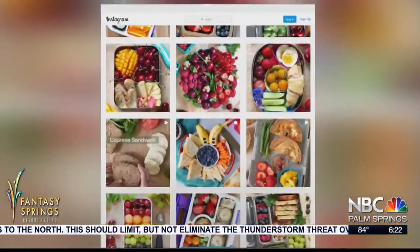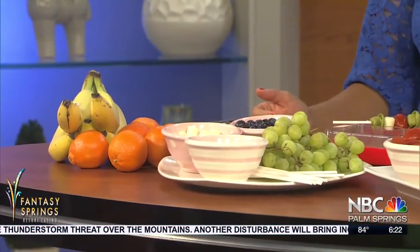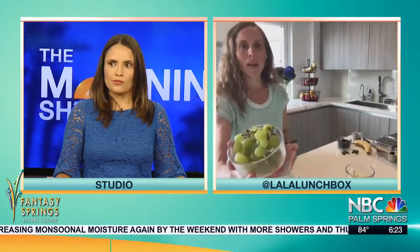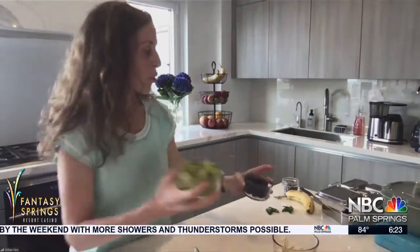What's a good side for this? I brought a bunch of fruit here. We eat with our eyes, right? So I like to focus on things that are really colorful. Today for this lunchbox I'm going to be packing some grapes and some blueberries.